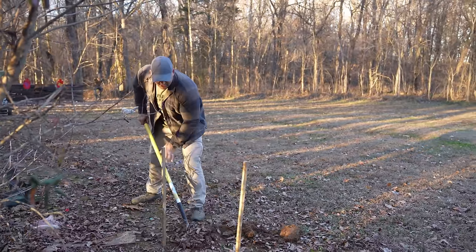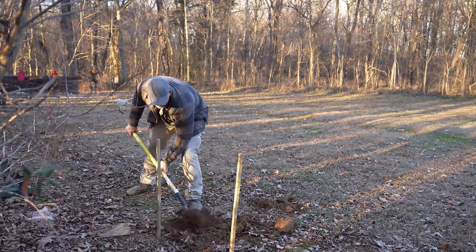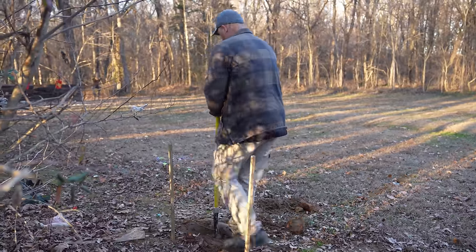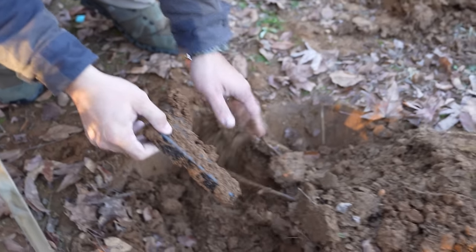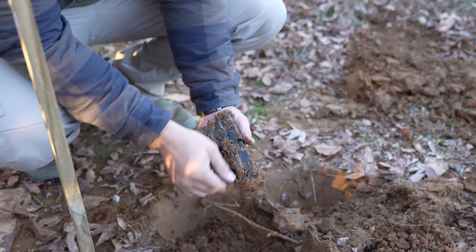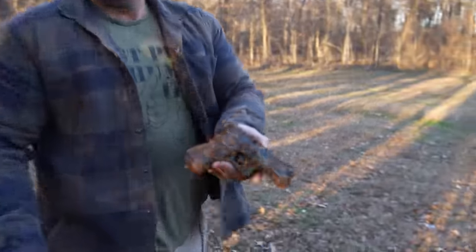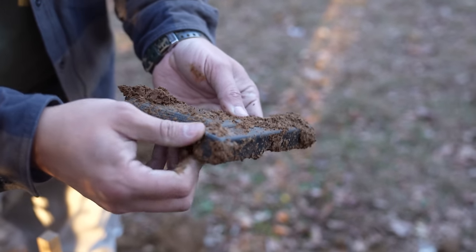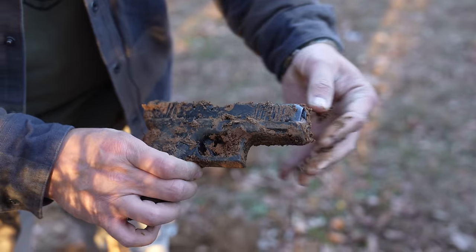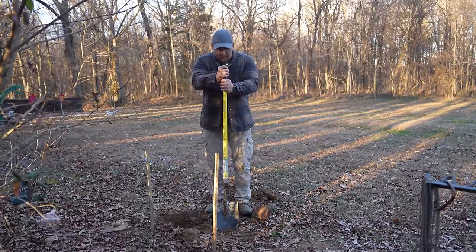Oh, probably not going to take much to get to it. Oh, here's the first one. Here it is. Wow, that actually doesn't look bad at all. I must have hit it with a shovel or something because it's kind of out of battery, but that doesn't look awful. Well, if that one looks like that, I have really high hopes for the one in the Ziploc bag.